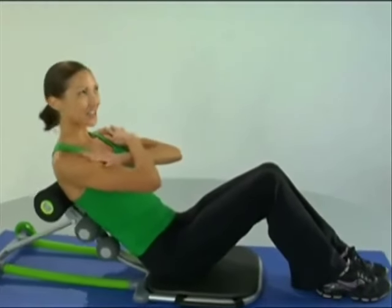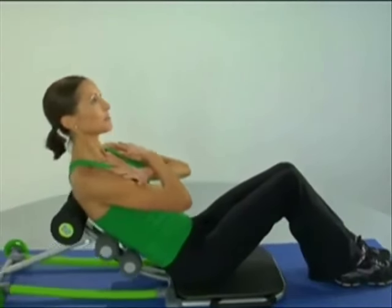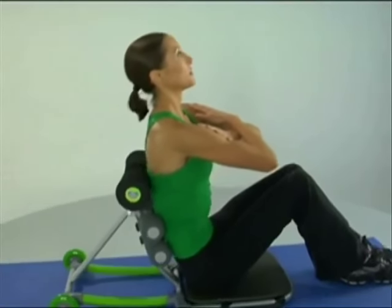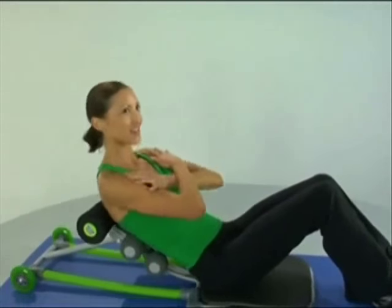Remember to maintain that chin straight up nice and tall, nice and tight all throughout the midsection. How about eight more basic crunches, just to warm things up.